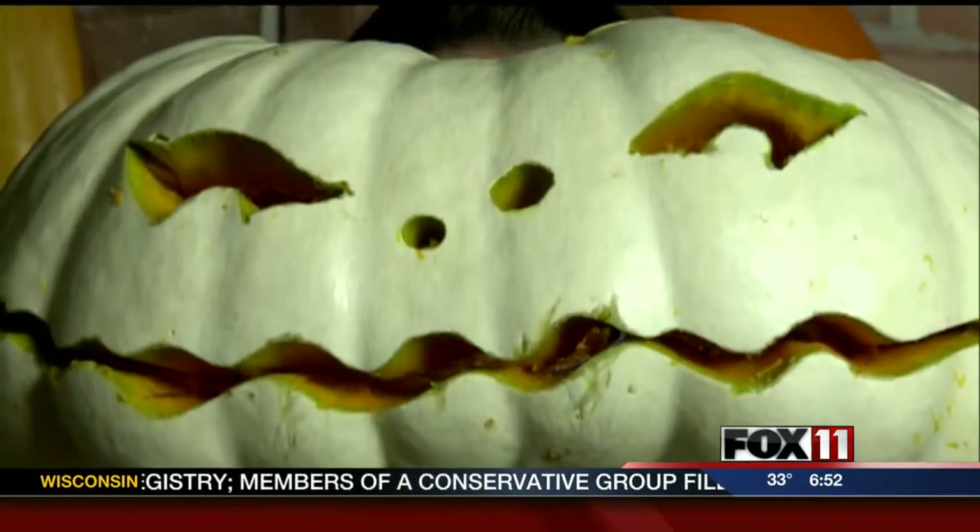You could carve your best pumpkin tonight at a special event in Hobart. Angela Kelly joins us live from Mayflower Greenhouse with all the details. Hi, Ann. Now, wait a minute. Hi, guys. Hello.